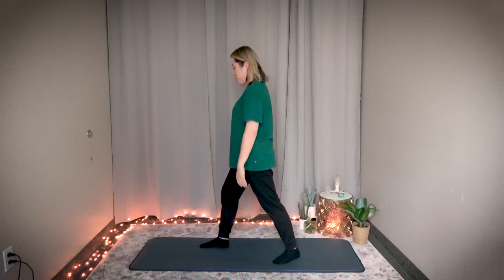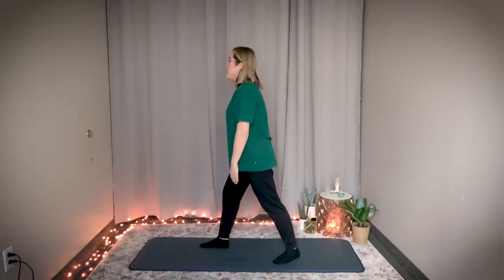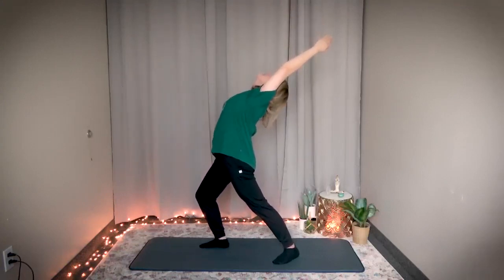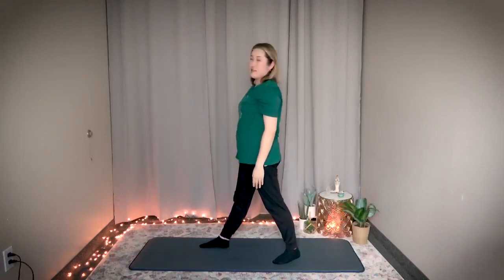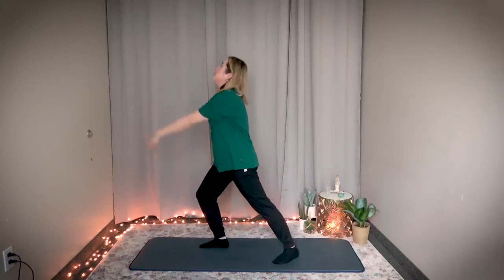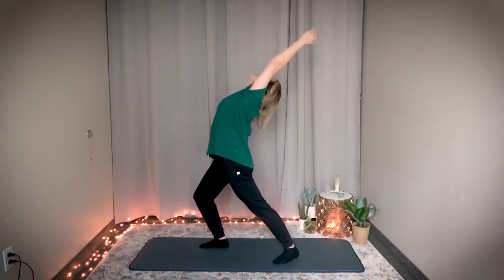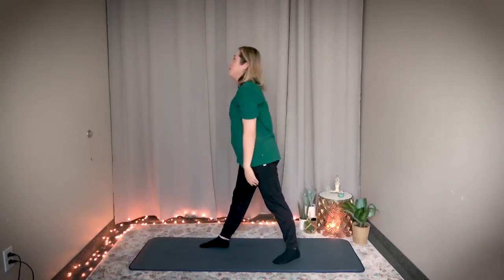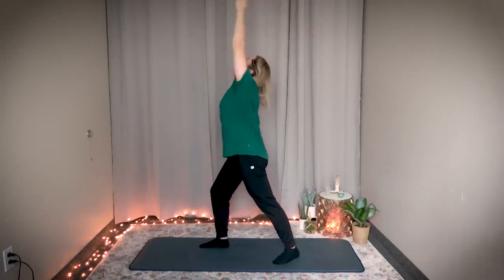Let's do three on one side then switch to three on the other side. Right knee is bent, left arm up. Breathe in — one. Hold it there. Exhale. This is number two — breathe in, bend your right knee. Exhale. Number three — inhale. Exhale.